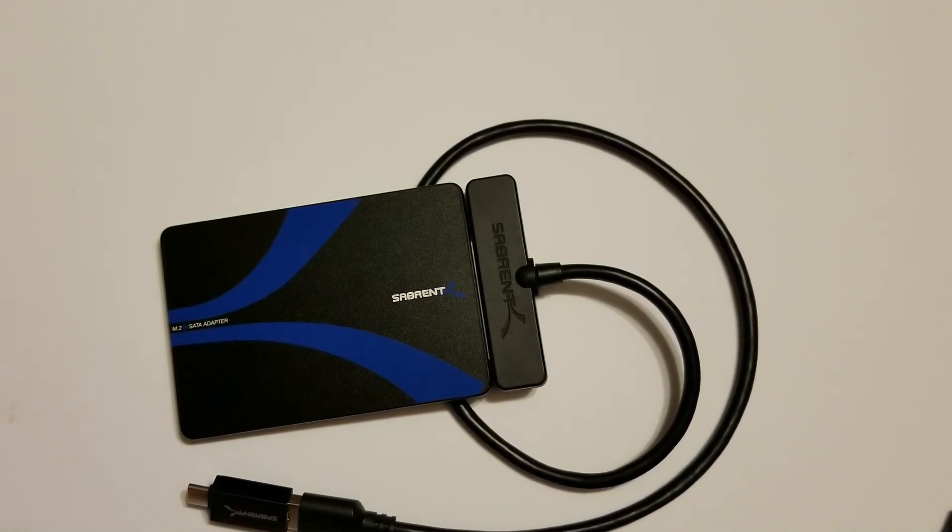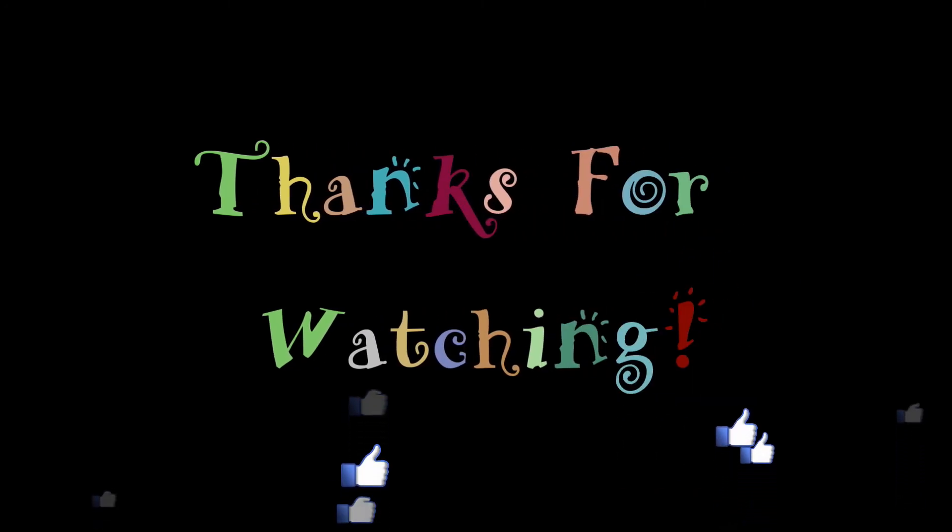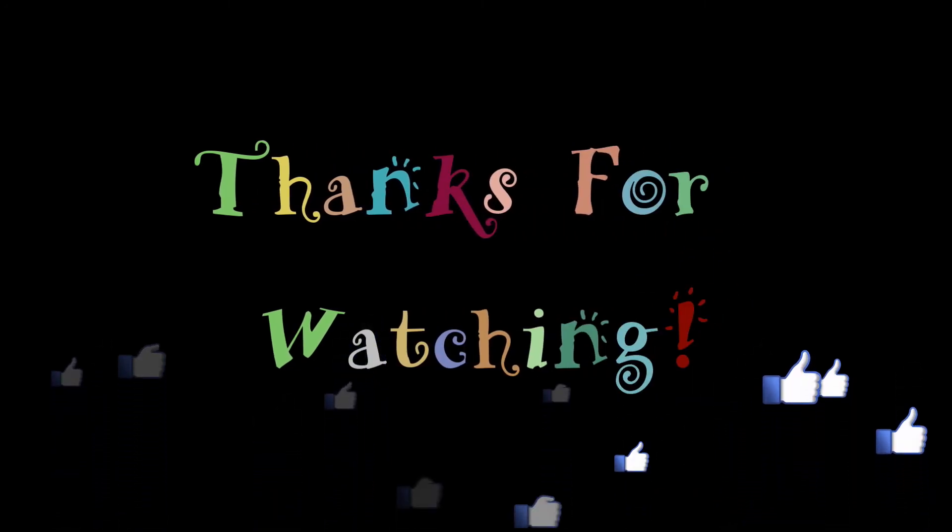All in all I'm very satisfied with the Sabrent enclosure and adapter and the performance of the converted drive. I hope this helps you out — if you liked this video please hit the thumbs up button. Thank you so much for watching!